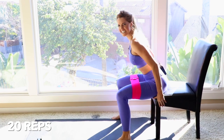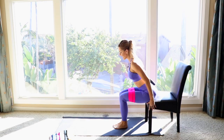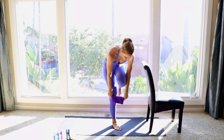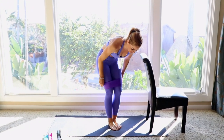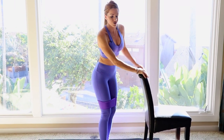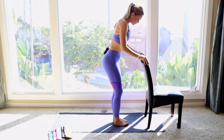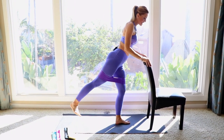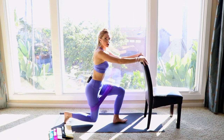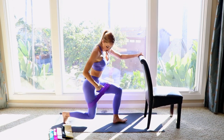That burn feels amazing! Next I'm going to use my purple booty band for these ones. Always use the back of a chair or a wall for modification — if you're advanced you can use your core. This one goes into a kickback, bring it back in, and then a reverse lunge.